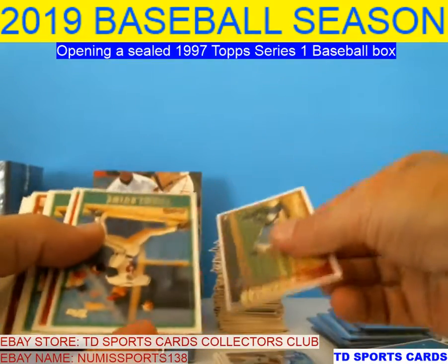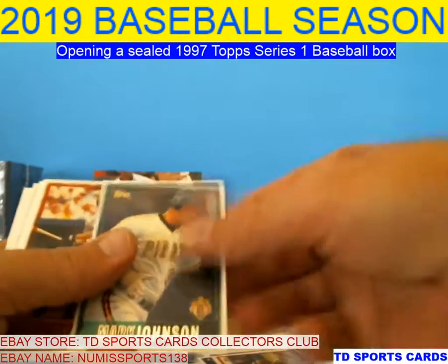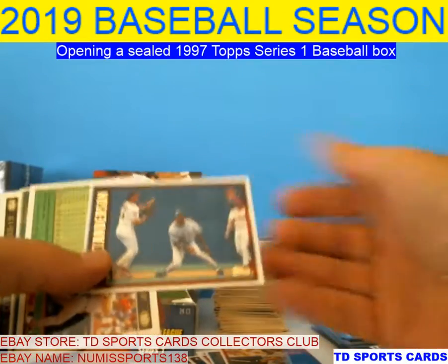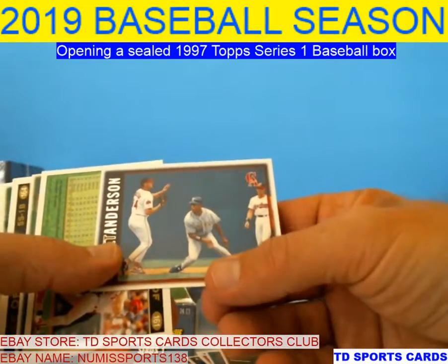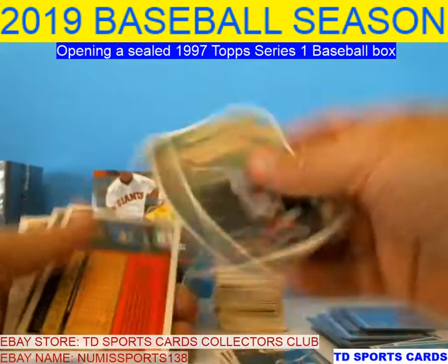Bobby Higginson, Tom Glavine, Wilson, Glavine again. Mark Johnson, Dianovic, Garrett Anderson — he was a pretty good player for a while. Can't remember how many All-Stars he went to but he could hit. Pretty good fielder too.